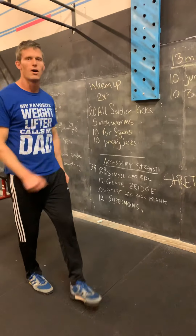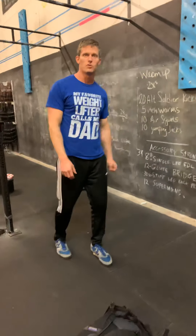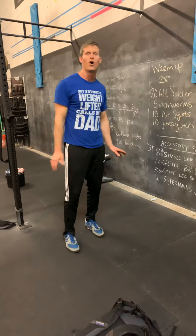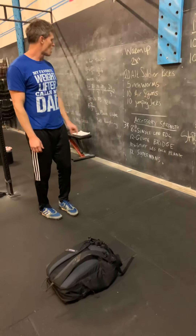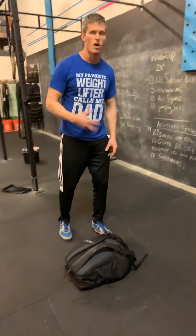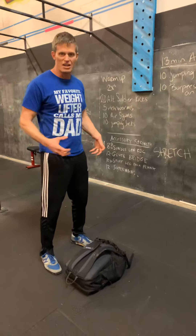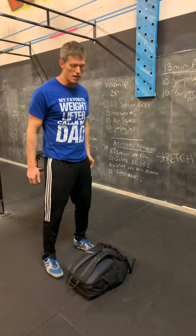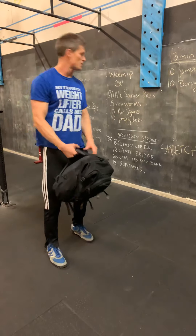Everybody's got a piece of equipment at home — something like a backpack, a duffel bag, or even a grocery bag. Whatever you can hold onto. If you have a dumbbell or a kettlebell, use that. We're going to start off with some accessory strength. I really want to make sure you're getting stronger and improving your joint connections, since a lot of you won't have a chance to get heavier weights during this time.